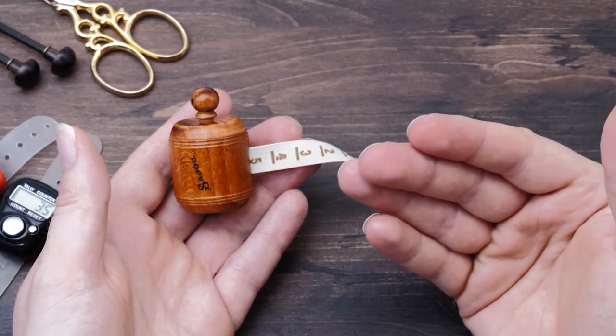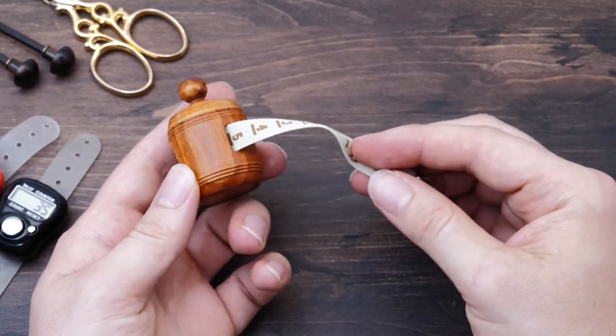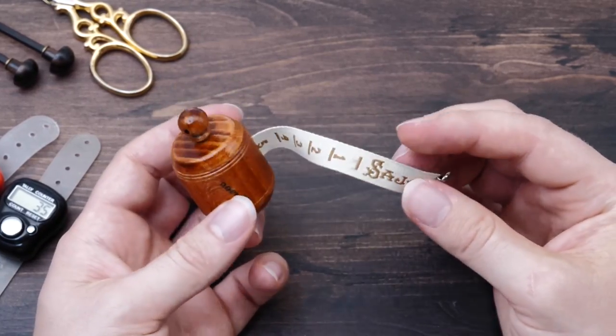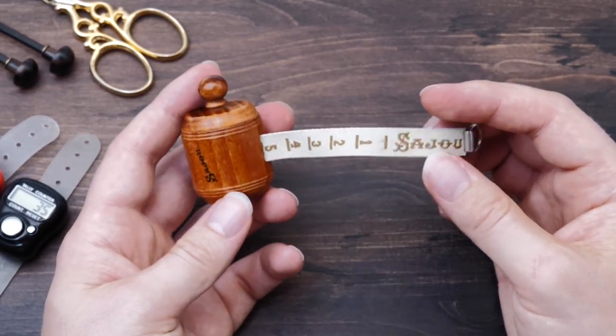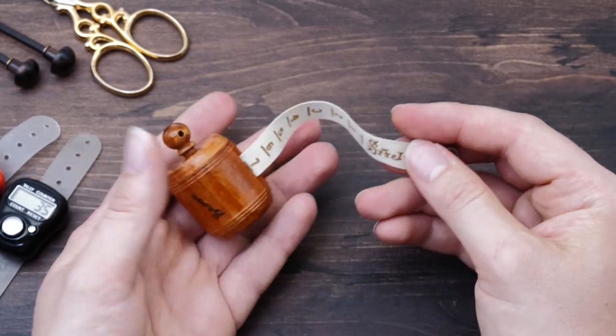Knitting is a very private affair and I try to surround myself with pretty things that inspire me and calm me. This is just one of the little items that brings me joy.